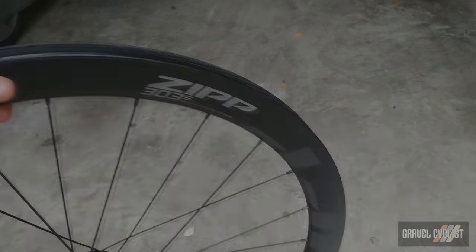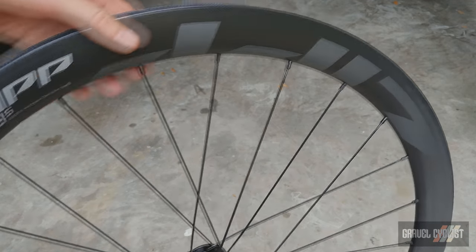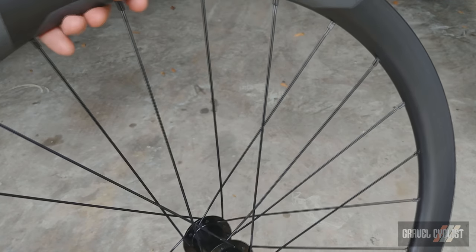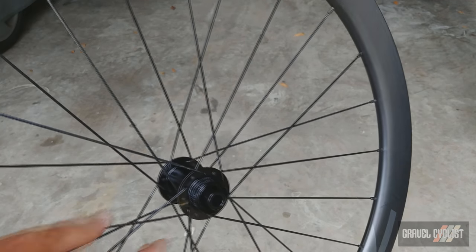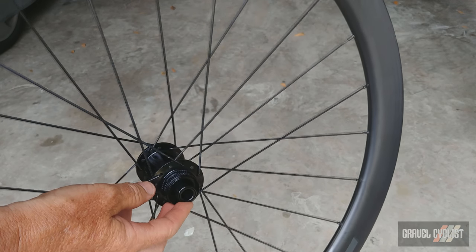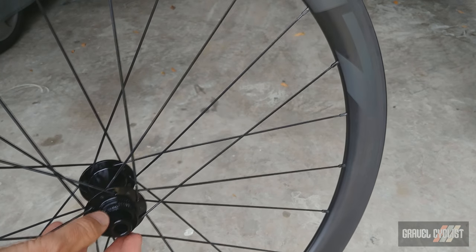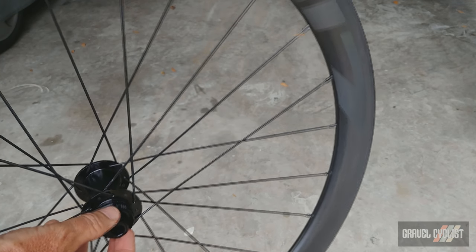Here's the front wheel — 24 spokes again, just like the rear wheel. Both wheels are set up for thru-axle. The rear is 12 by 142 millimeter and the front right now is set up for 12 by 100 millimeter. But Zipp kindly sent me 15 millimeter end caps so I can run this wheelset with virtually any bike.